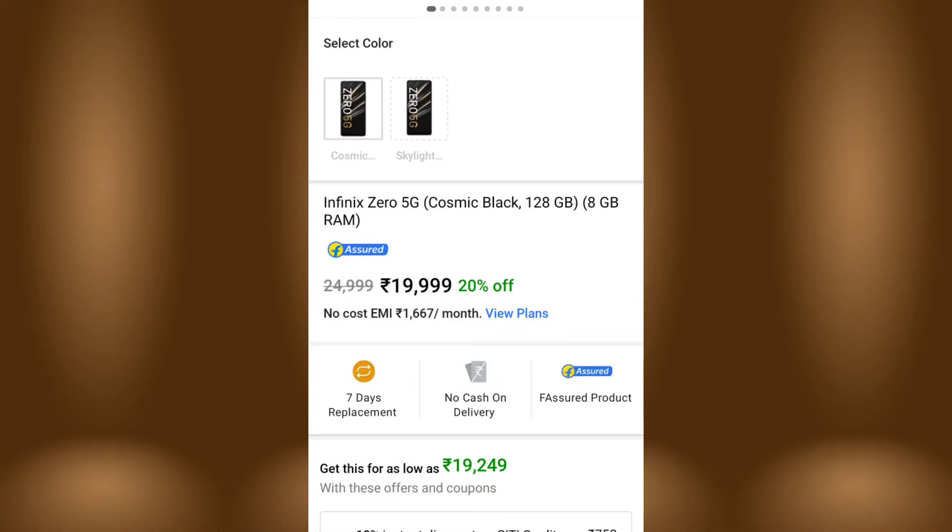Here we have the full specification of the Infinix Zero 5G mobile. The price for the 8GB plus 128GB variant is around 19,000 rupees. With a City Bank card discount of 750 rupees, the effective price comes down, ranging from around 19,000 to as low as 14,000 rupees. Overall, it is a better mobile at that price.